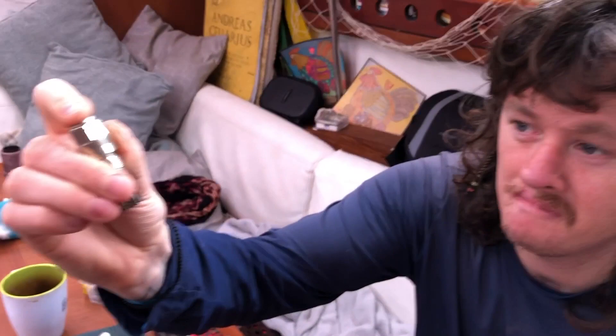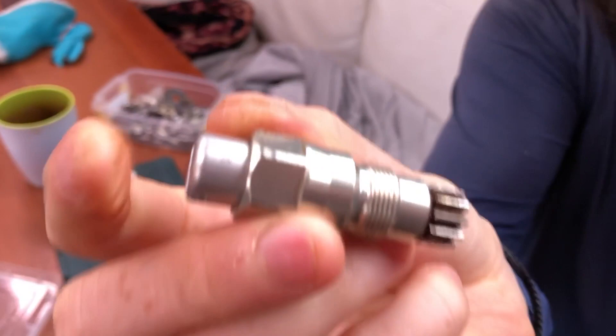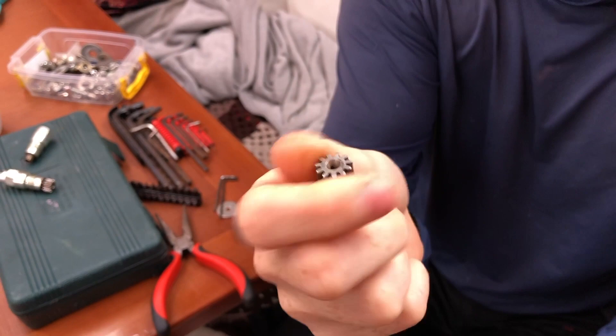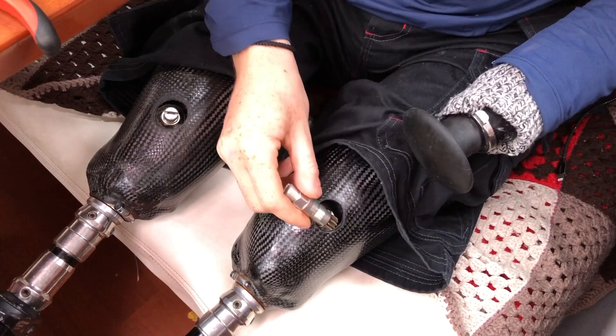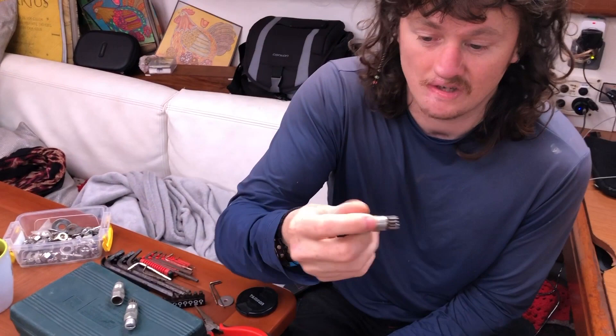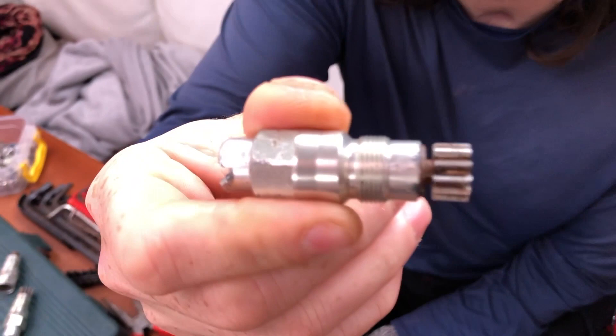These pins are for my leg. You can see this one moves in and out - that would release my leg, that would secure my leg. They can roll so that you can screw the leg on. This is a new one, this is an old one, this is another new one. This is a broken one - there's no inner working. And this one has a crack - you can see a crack down the middle of it.